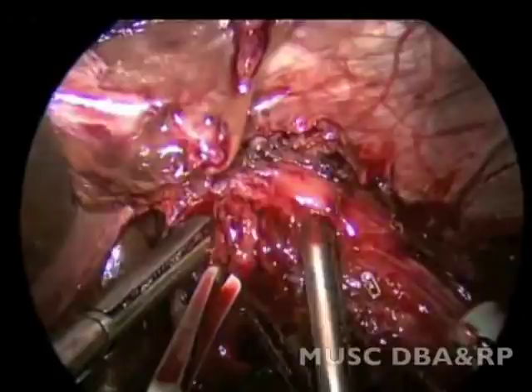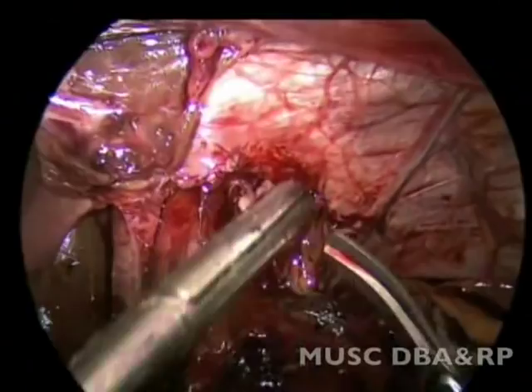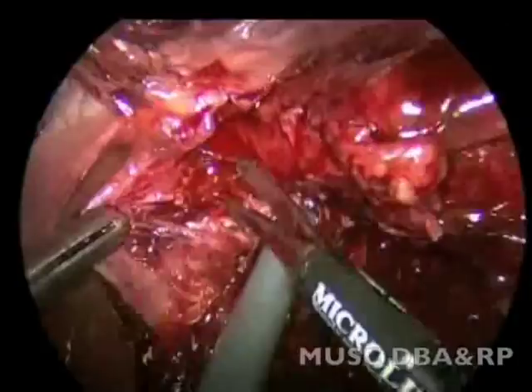Similarly, some anterior scar tissue is released around the esophagus. An entry into the mediastinum is confirmed. The last crural stitch hugging the esophagus is sharply taken down.